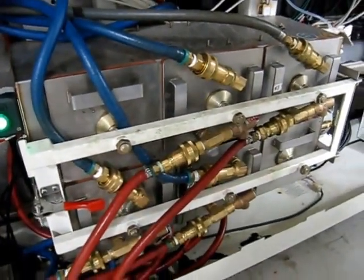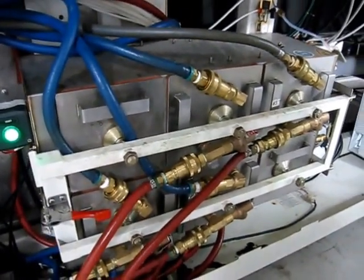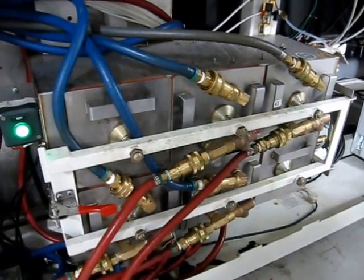We've had this apart. All the filters are brand new, everything's been cleaned and fully PM'd. It's just as clean as the cooling sections that we showed earlier.